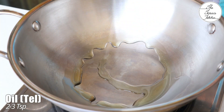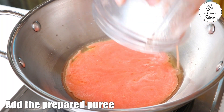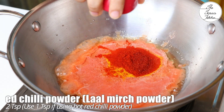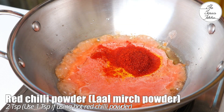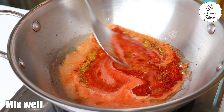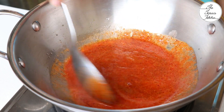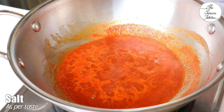Heat your kadai or pan and add 2-3 tsp oil. Add in the prepared puree. You may add a little water. Approximately 1/4 tsp turmeric and 2 tsp red chilli powder — use 1 tsp if using hot red chilli powder. Add 1½ tsp kitchen king masala, or you can use pav bhaji masala, chicken masala, meat masala, or any of your favourite masala. Add a little salt as per your taste.